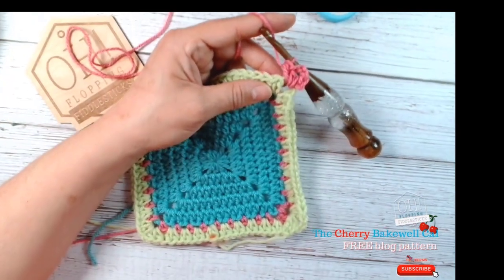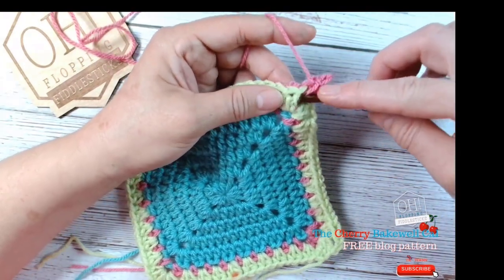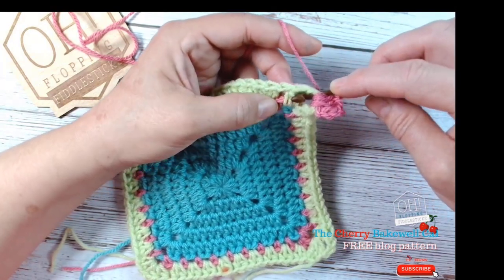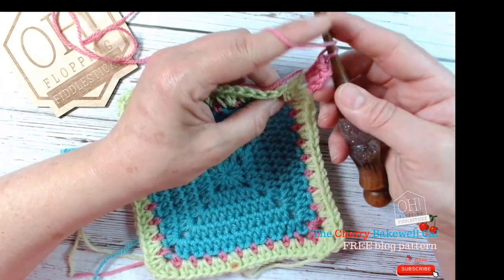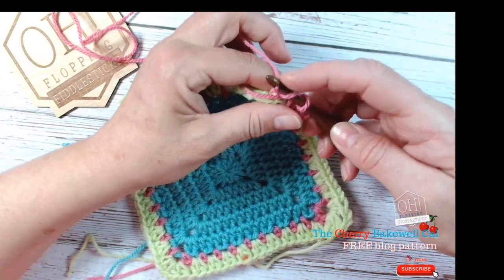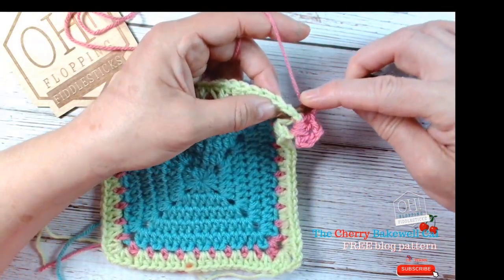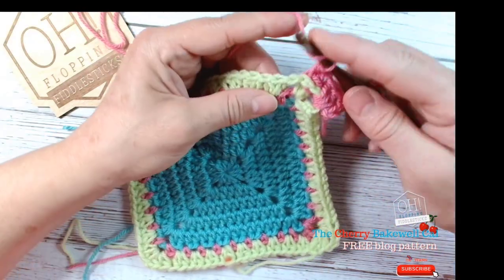This is a demonstration, so I'll bring my camera a little bit lower. To recap: for a front post you'd go in from the front, but for the back post we need to come in from behind. I'm coming from behind into my corner space — can you see? — and then I push that post back so it's sitting behind my hook. So for the back post: yarn over, go through that corner space, pull your yarn through — it's a little fiddly, so take your time — and then go through all three loops.